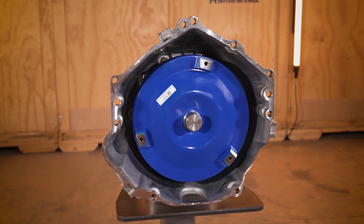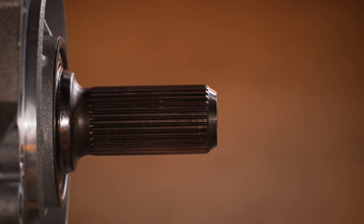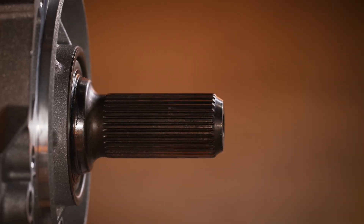Today I want to give you an overview of the Supermatic 6L80E four-wheel drive transmission so you can better plan your four-wheel drive project.